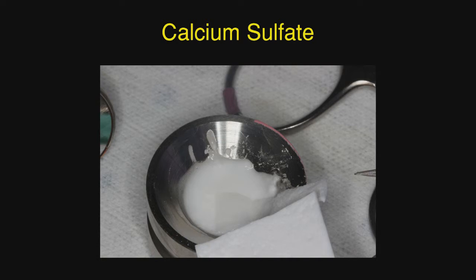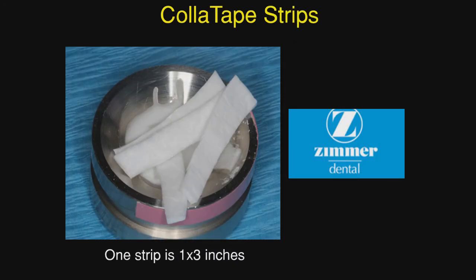The anhydrous calcium sulfate is placed in a dappen dish and then dampened with a little water to make a thick paste. The colla tape is made by Zimmer and one strip is one by three inches, so multiple strips can be made to get four or five strips to place in the calcium sulfate. The calcium sulfate is the active ingredient and the colla tape strips are the carrier product, absorbing in 10 to 14 days whereas the calcium sulfate remains active for several weeks.